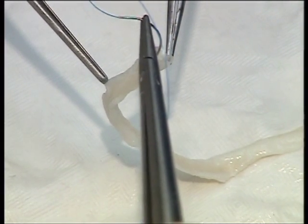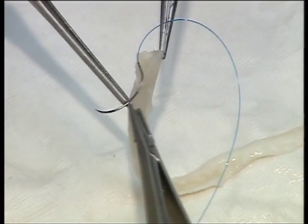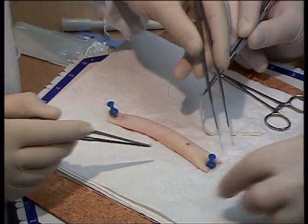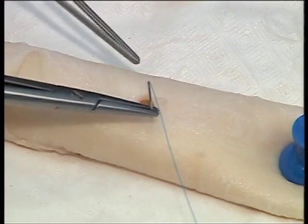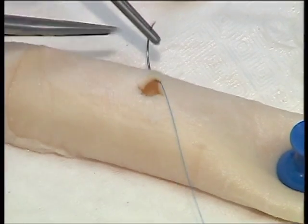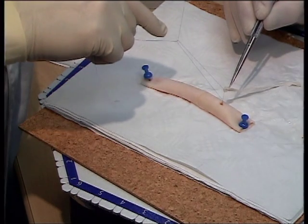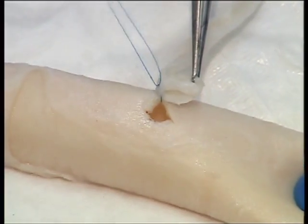Pass the first arm of a 5-0 proline suture through the heel of the conduit and put to one side. Take the other arm and pass it through the aorta from inside to outside at the 12 o'clock position, as if you were looking at a clock face. Now lower the conduit onto the aorta and secure in position with 3 throws of a knot.